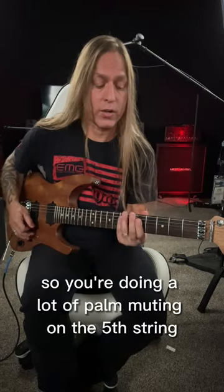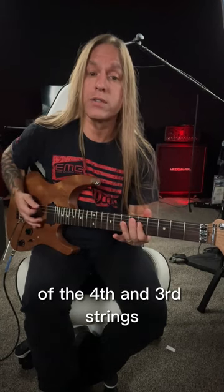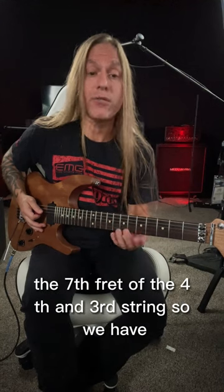So you're doing a lot of palm muting on the fifth string — we're going to go zero zero, and then we're going to go to the fifth fret of the fourth and third strings, and then we're going to go to the seventh fret of the fourth and third strings.